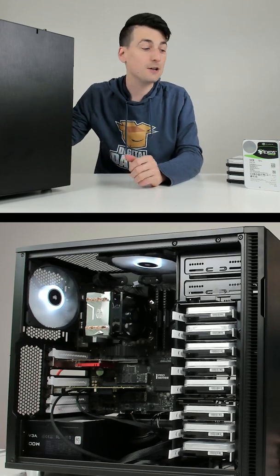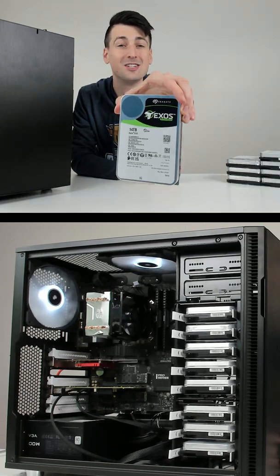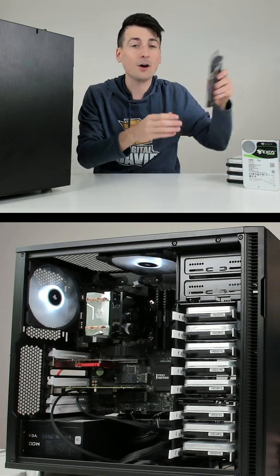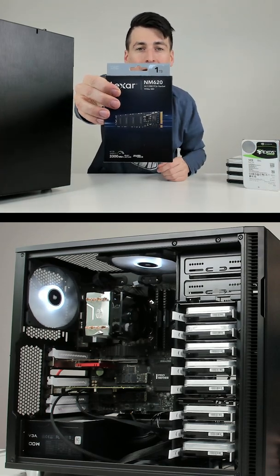I'm going to be building my very own NAS featuring 112 terabytes of disk storage space, as well as two additional terabytes of SSD storage for our cache drive.